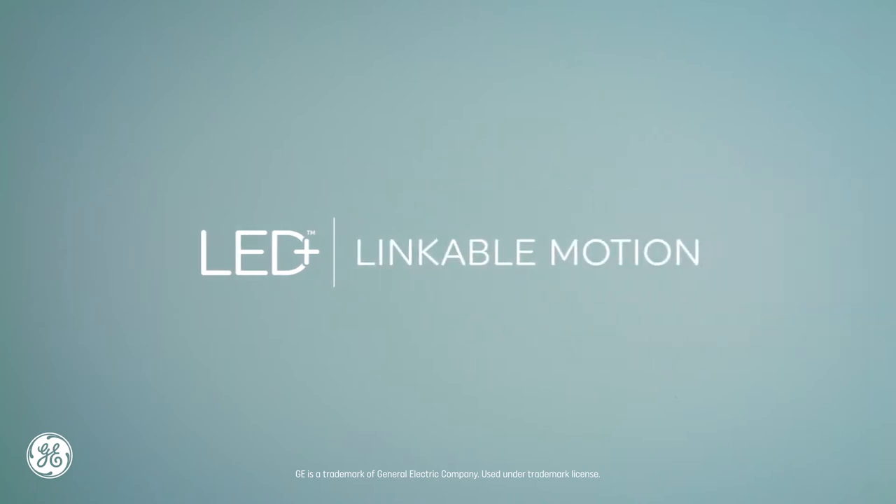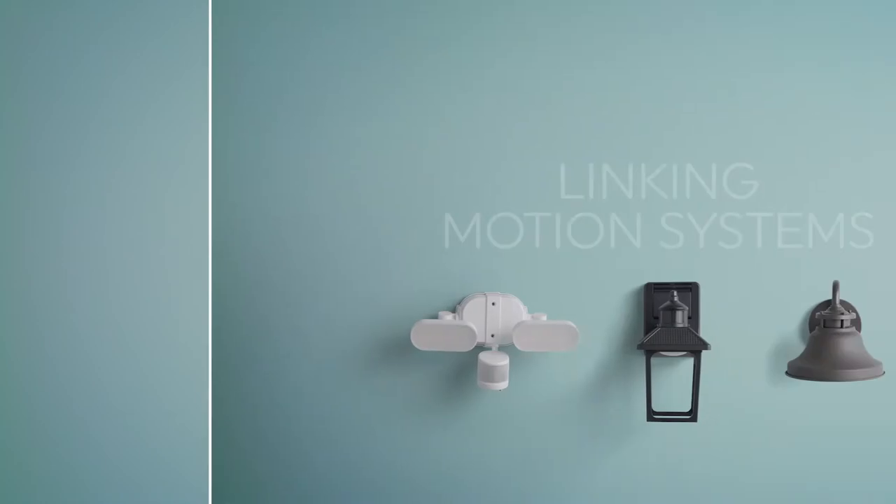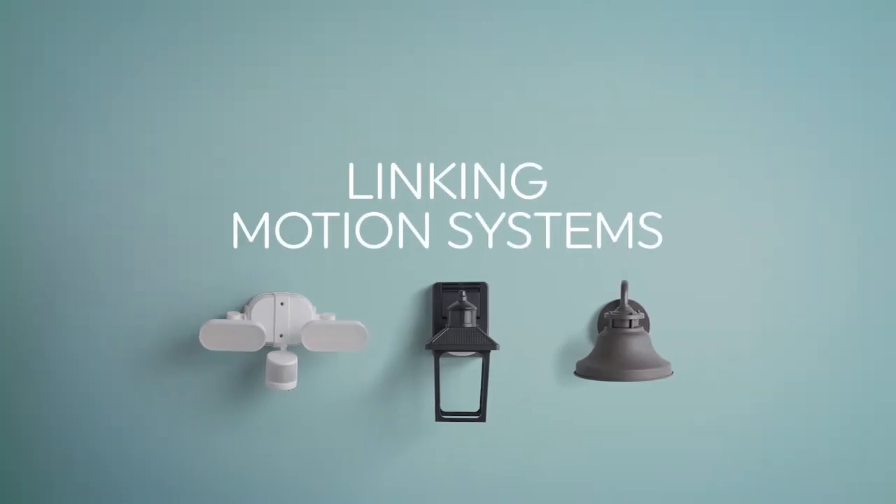Our LED Plus linkable motion equals customizable security that's conveniently simple. We're going to show you how to select the settings that are right for you, and we'll start by linking your LED Plus linkable motion fixtures or bulbs.